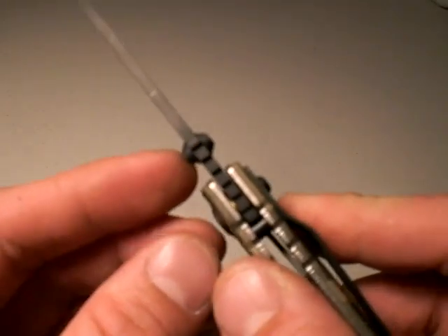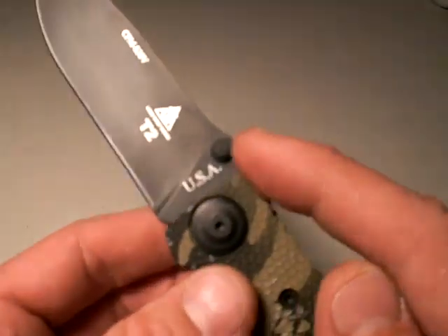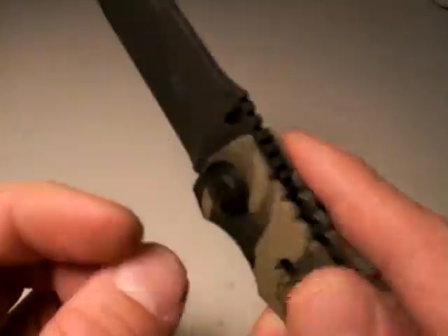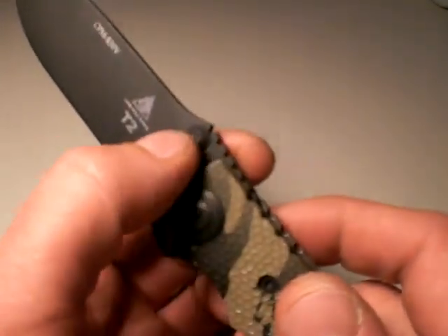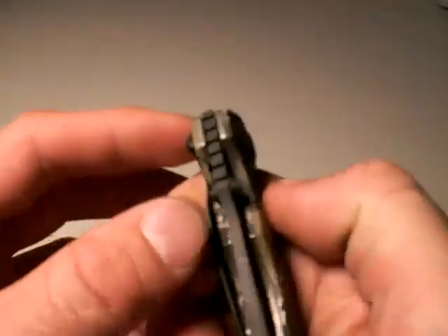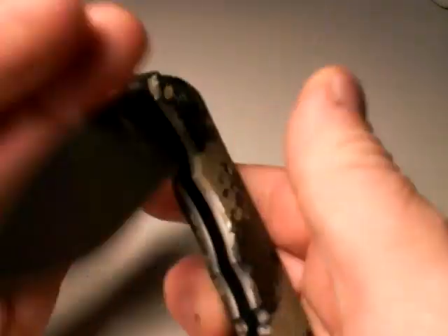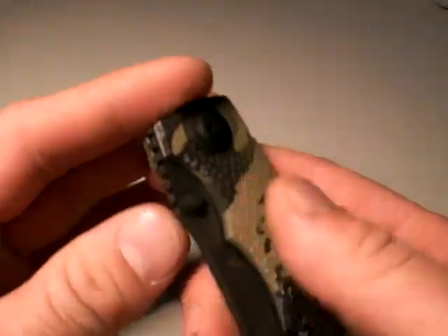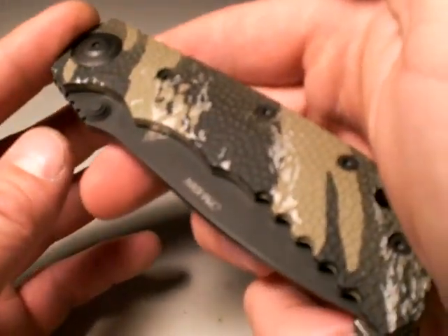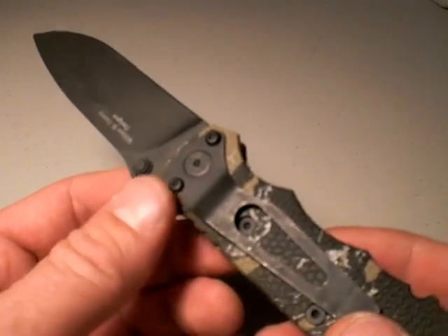They also did a really good job on the dual thumb studs. They're low profile, and yet they have some sharp terracing on them. When I talk about terracing, I mean the ridges are sharp enough that we can get positive traction with our thumb — and in the case of this Lone Wolf T2, definitely. They don't stick out so far that they'll bump into things and cause problems. So it's just nicely executed. I love the thumb studs on the T2. And if you're left-handed, they're already there for you. Excellent job.